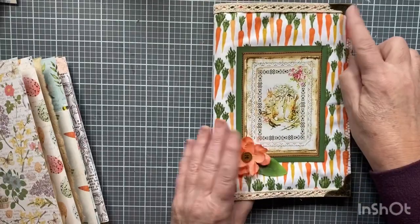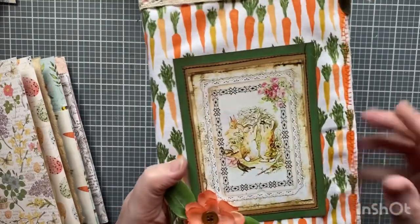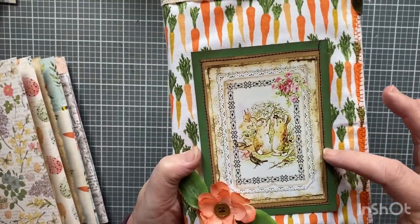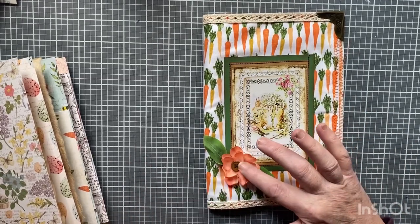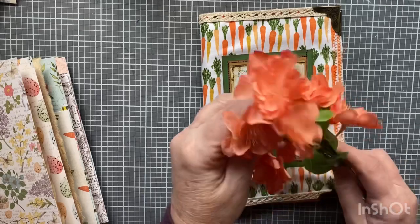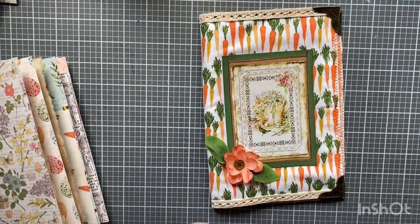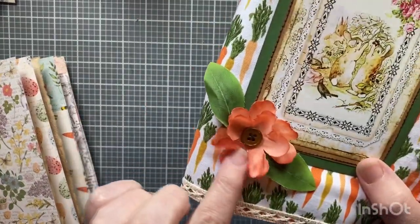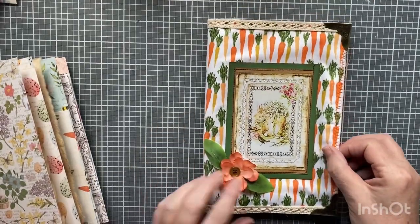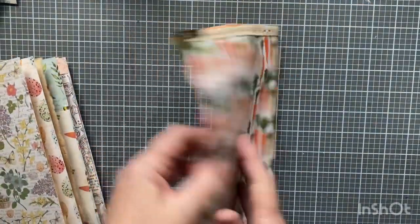Since I put the corner pieces on, I layered up some green card stock, some craft paper, and digital — I took a flower, I think it's from Joann's. I took out the pistil and stuck a button in there and sewed it so it had some of the sewing detail, and then I just glued that on with Fabri-tac. That's the cover.